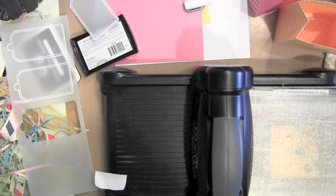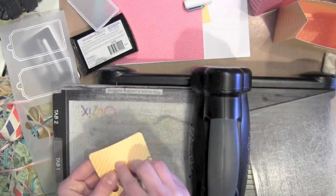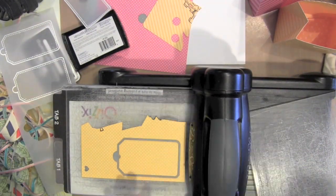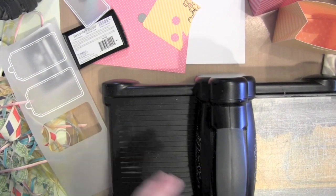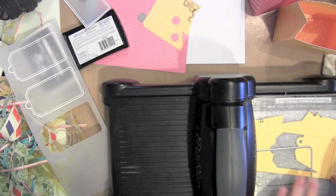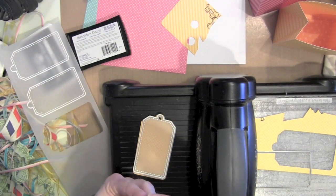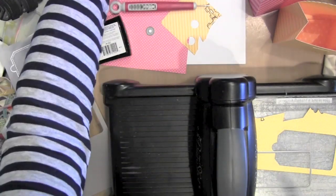I'm die cutting the backing tags because these are layered vellum tags. I want the solid piece to be the small polka dot from the 6x6 Let's Polka Collection — I like the look of the smaller scale design from the 6x6 paper pads for things like tags. I love how that looks with the bigger stripe of the gift bags especially. So I've die cut those in the coordinating colors, same as the gift bags.